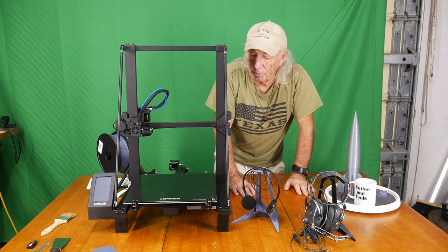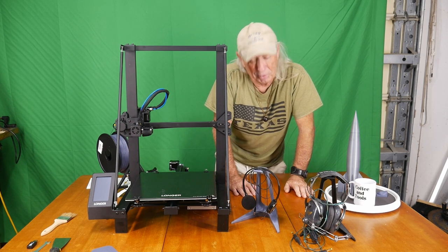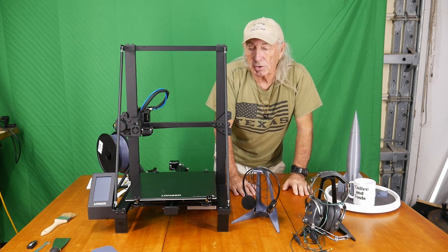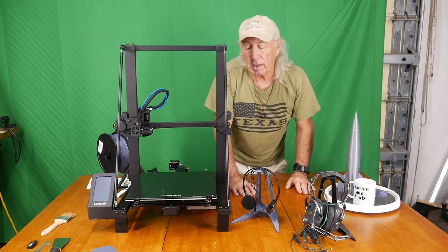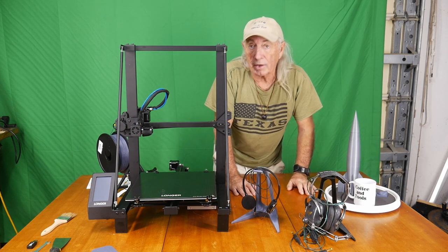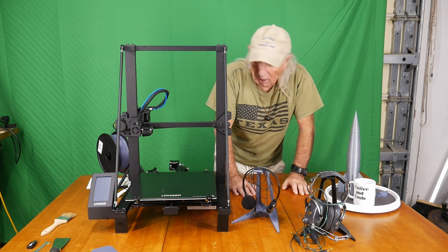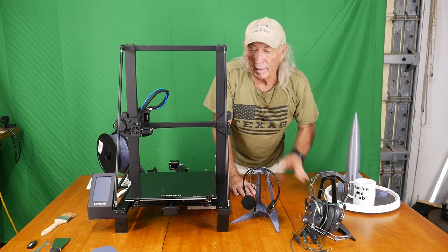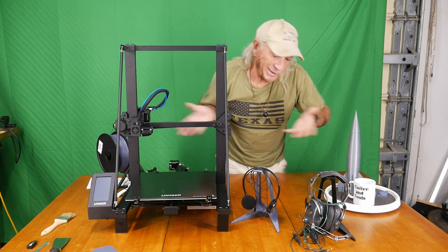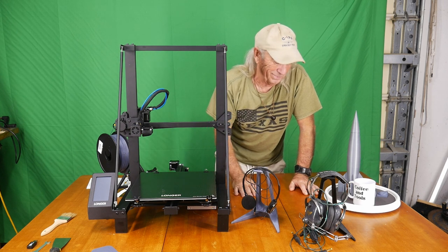Thanks for watching Coffee and Tools this week — this is part two of the review and testing. The machine is doing really, really well. In the description below there's a link to purchase the machine and a 10% off discount code is given, so if you're interested, great. Next week I will see what I can do about building something to upgrade for a full-size SD card — that's really the only upgrade I can see. Everything else I'm pretty happy with; it seems to work great. Until next time, please like, share, and subscribe — Coffee and Tools.